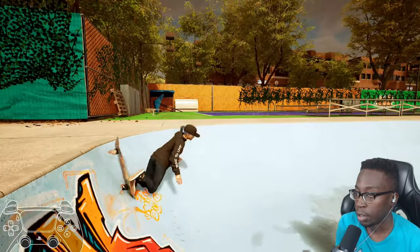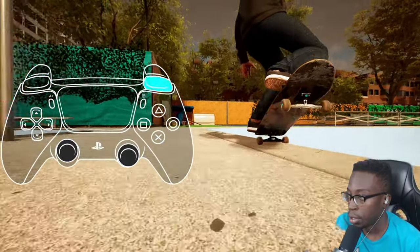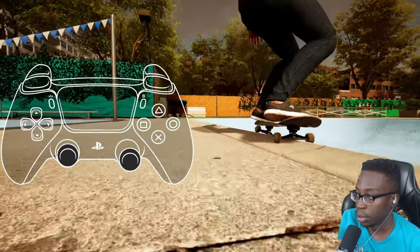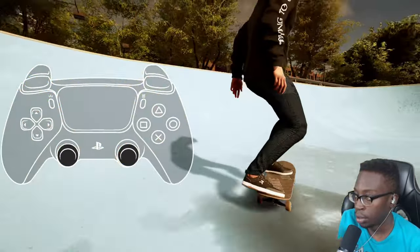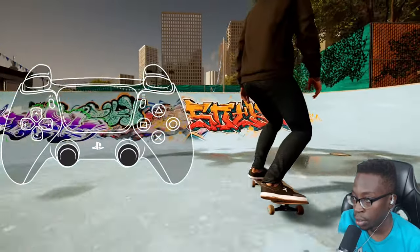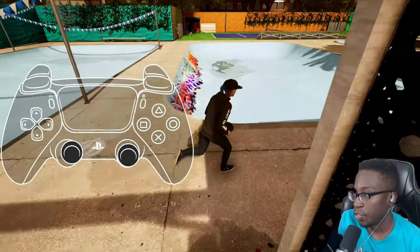Even if you kind of miss the lip it's very forgiving. You'll notice I'm pumping here — depending on the size of the pool and the distance from the corner and the coping, your timing will vary for how fast you can pull off lip tricks. A smaller distance means less time between inputs.